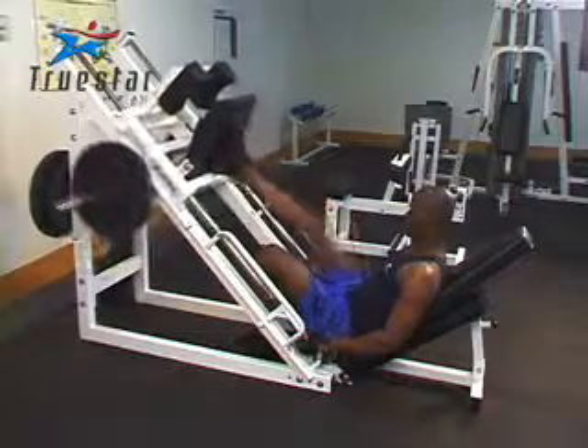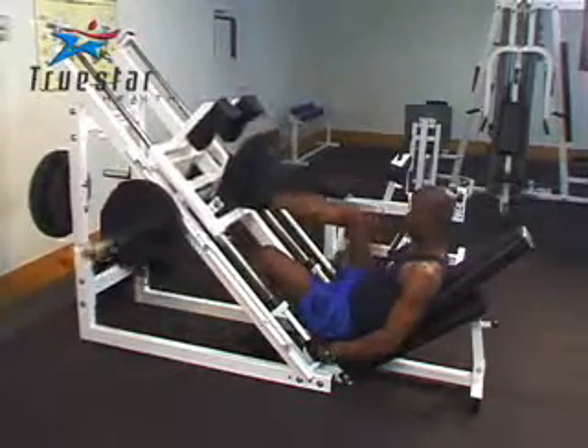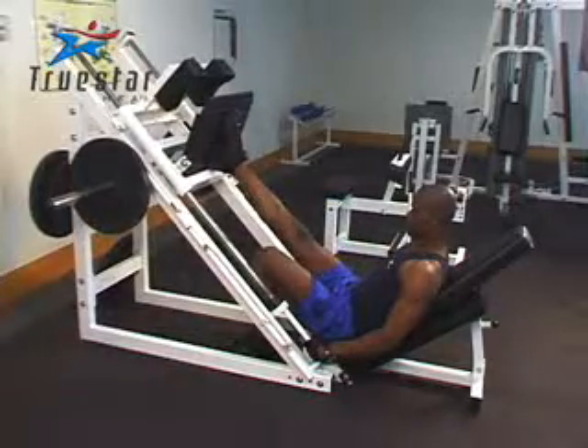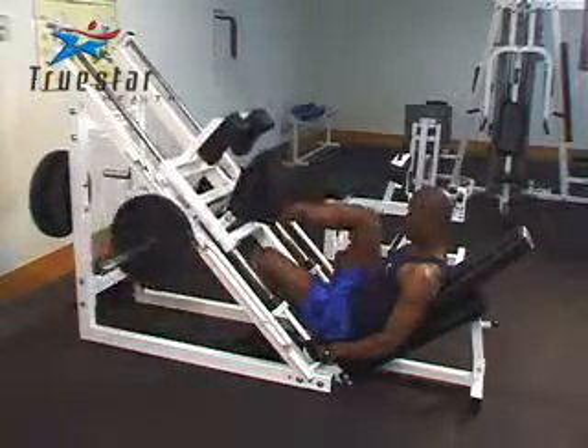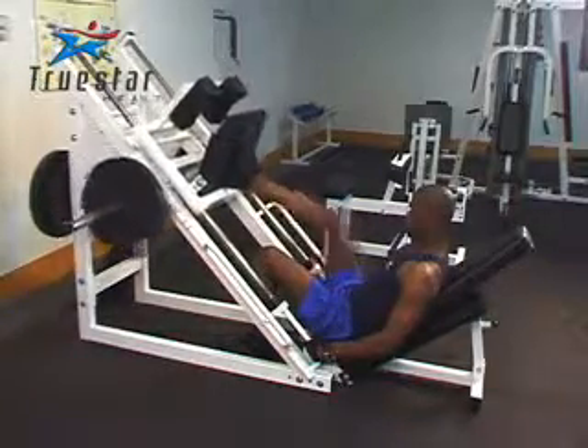When performing a leg press with one leg, position your foot in the middle of the platform. Simply bend your knee to the point where your knee is at a 90 degree angle, and then when you push up, don't overextend your knee or lock it out. This is a great exercise for building leg strength one leg at a time. Good job Uzo.